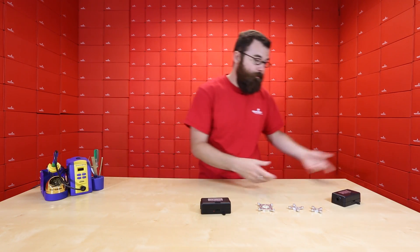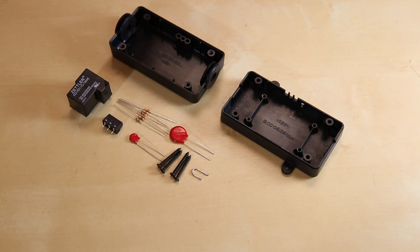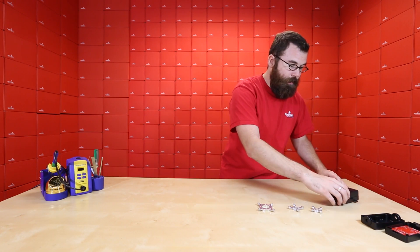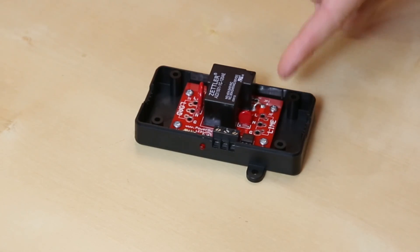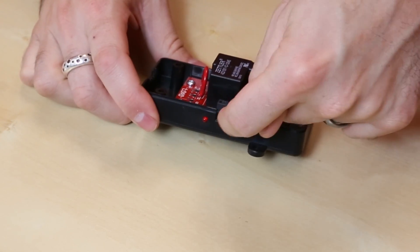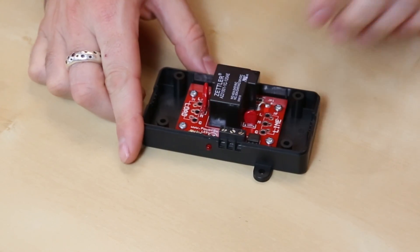This is the kit version. It comes like this — you open it up and you've got a relay, a PCB, and a couple other components on the inside. When you put it together, it looks a little something like this: you have a screw terminal for the signal input, an LED to indicate if it's on or not, and of course the relay.